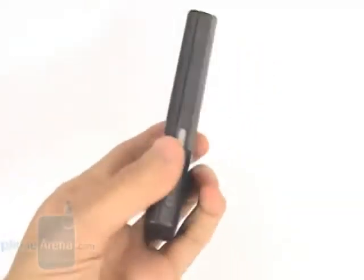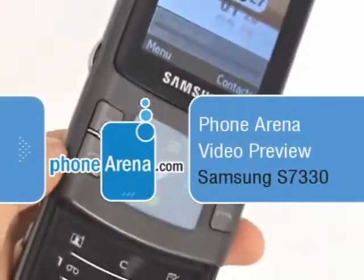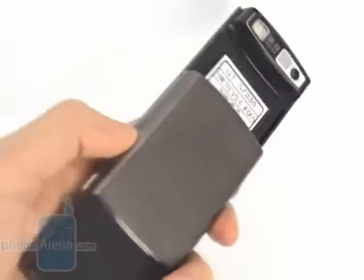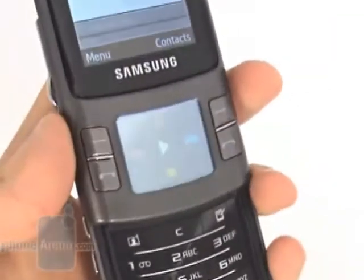You are watching Phone Arena's video preview of the Samsung S7 330. It has a vision similar to the top fashion model Soul and offers the same type of navigation through the touch-sensitive pad. The phone is quite massive, but unfortunately only its back panel is made out of metal, and the plastic front gives it a cheap feeling.